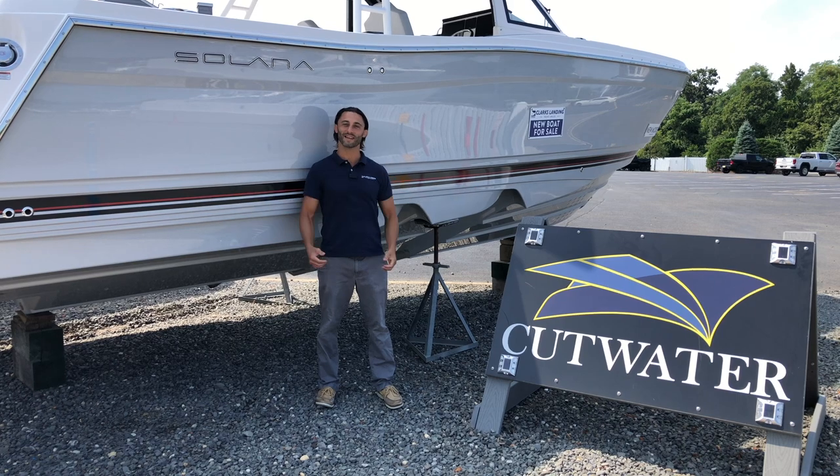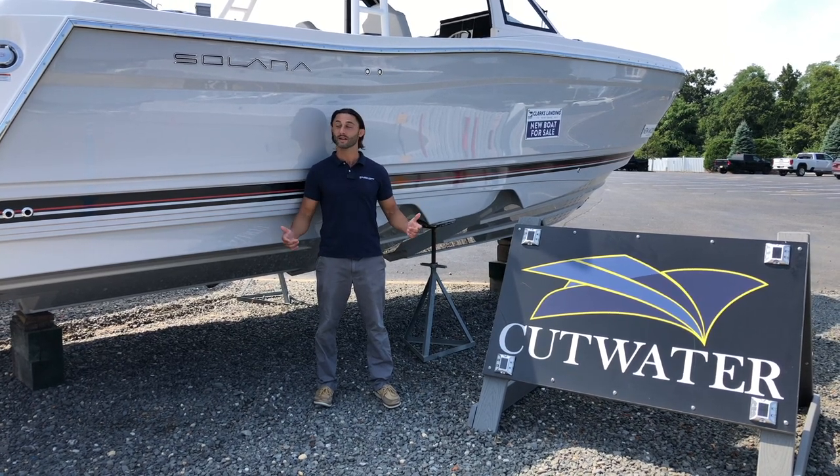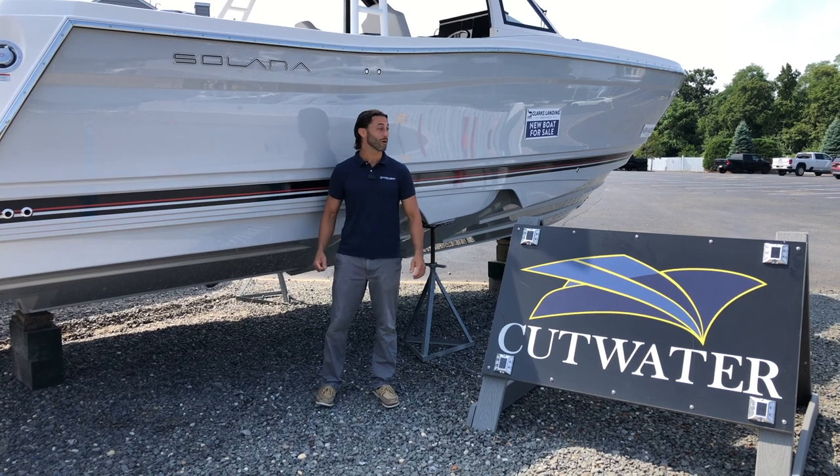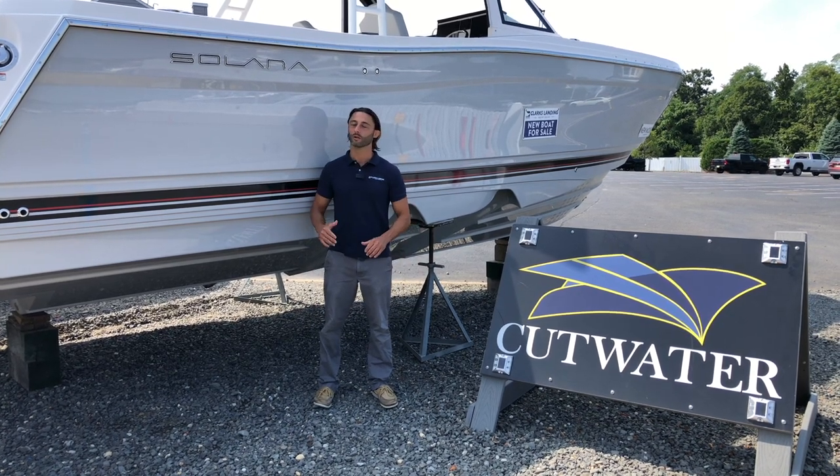Good morning everyone, Zach Hutton from Clark's Landing Yacht Sales back for another walkthrough video. It's been a minute, guys — I haven't done a walkthrough in a while, so bear with me.